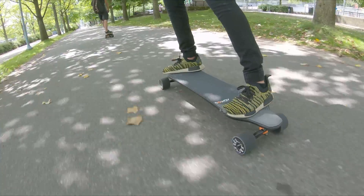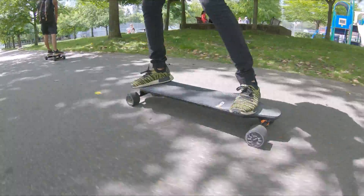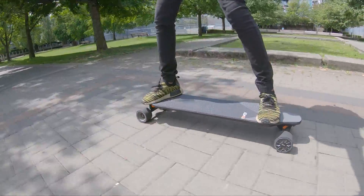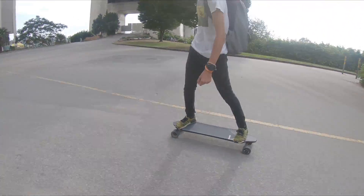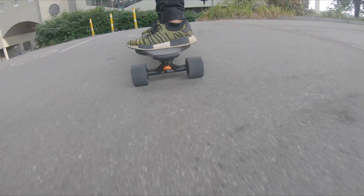The next video coming out will be on the X-Way X1 Pro — I am officially an X-Way Boards brand ambassador for X-Way Canada Technologies as of recording this. Thank you for watching. Please leave a like and subscribe if you enjoyed this video, and if you have any questions feel free to leave them below and I will get back to you as soon as I can.